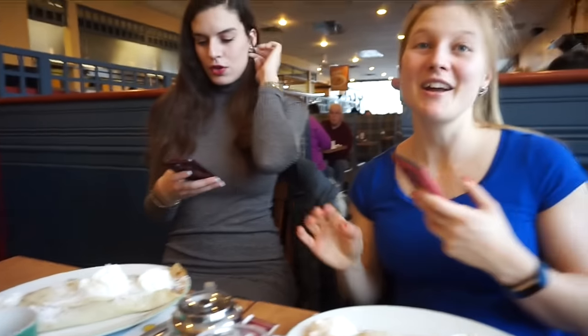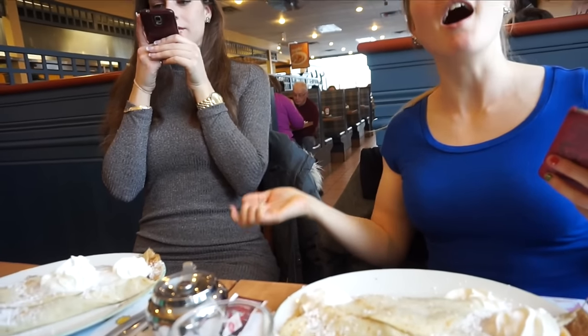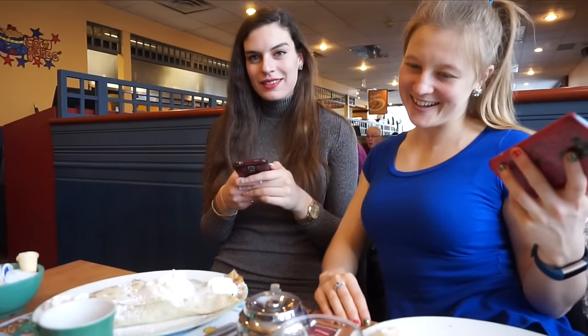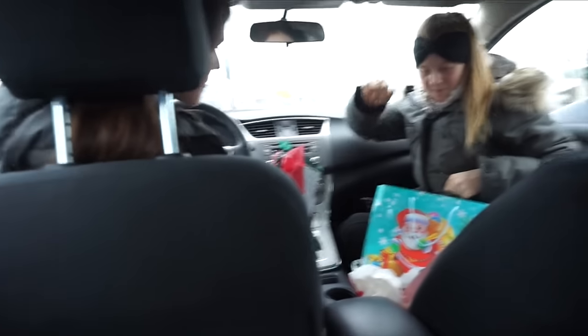I always want to take a picture of the food before eating, and RJ always gives me a hard time about it. But since I made it, I paid for it, and I did all the work, I get to choose whether I take a picture or not! Everyone's taking Snapchats of the food. We're doing our secret Santa exchange — I had Ramona, Christina had me, then Chris, and Emma had Christina.